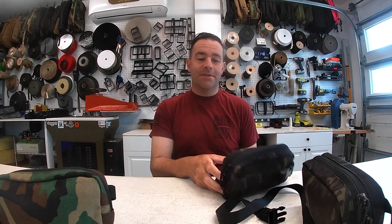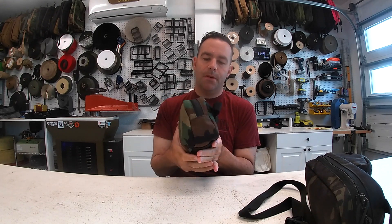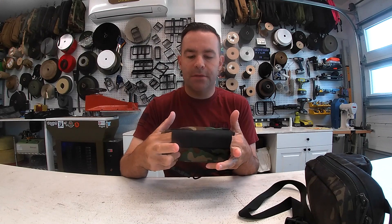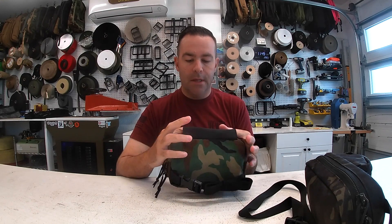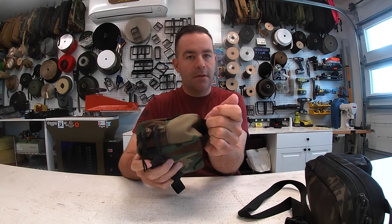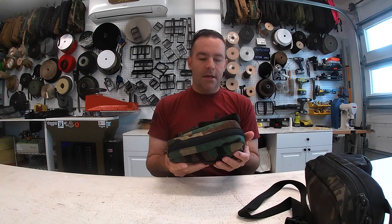Hey guys, what's up? It's Jake with Recycled Firefighters. These are the fanny packs — this is 1000D nylon. They're 9 by 6 by 3 inches deep. They have this elastic pouch that you can put tourniquets or other gear in there. It goes all the way through, which works really good for like an IFAK.